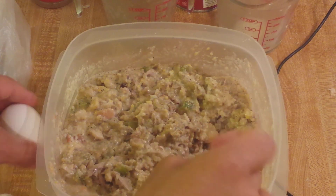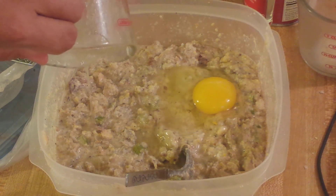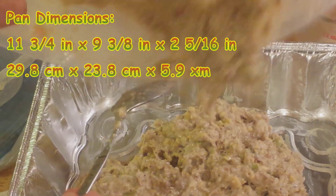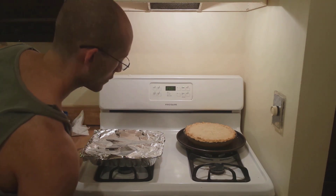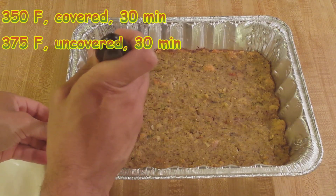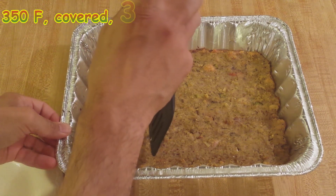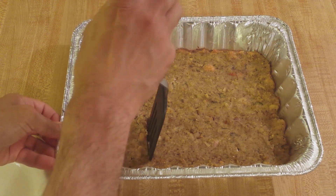Taste it to see if you want to adjust the seasonings, then add an egg. Pour into a buttered baking dish. Put the dressing into a preheated 350-degree oven, then bake covered at 350 for 30 minutes and uncovered at 375 for 30 minutes. After letting it sit covered for 10 minutes, it was time to dig in.